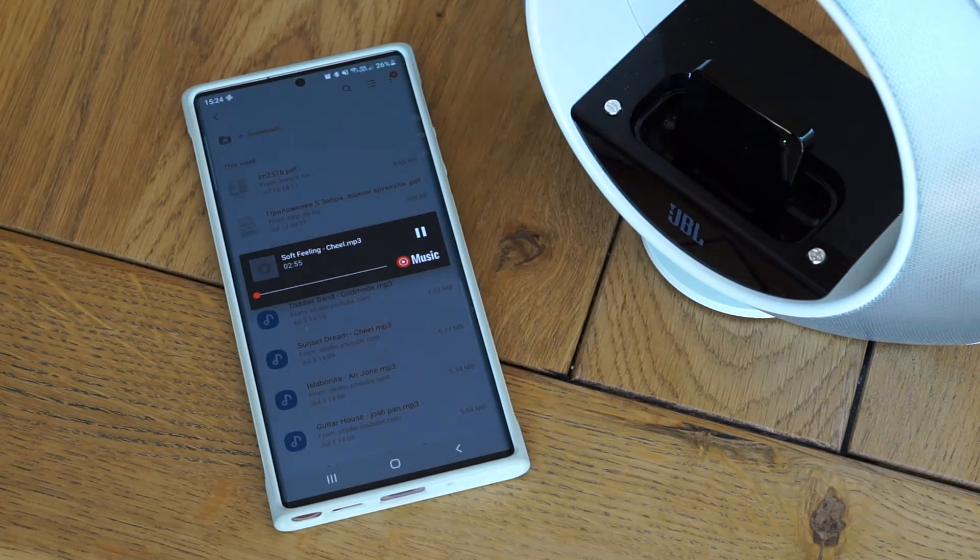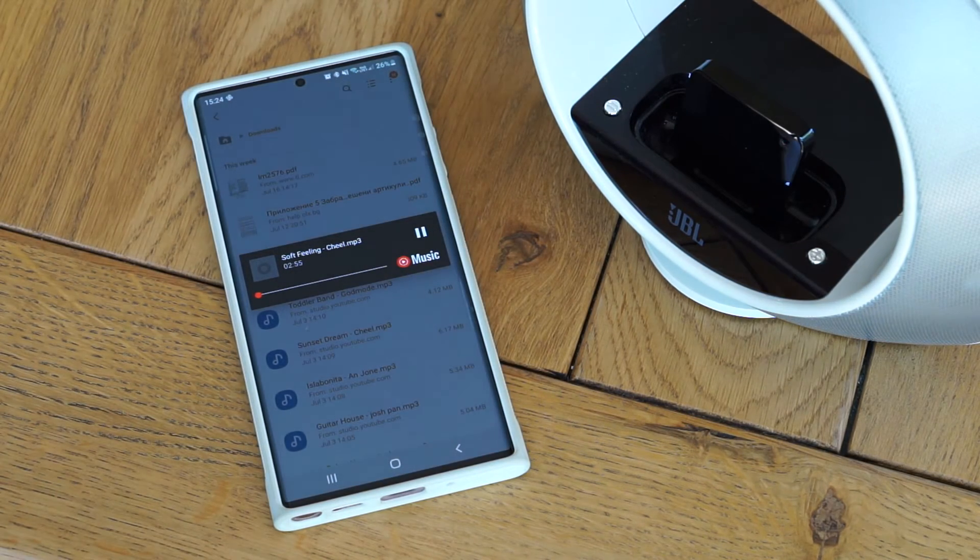I put on some music to hear what the sound was like, and it was okay. There is the familiar quiet beeping that you can hear on cheap Bluetooth speakers, but it's not an issue if there's music playing.